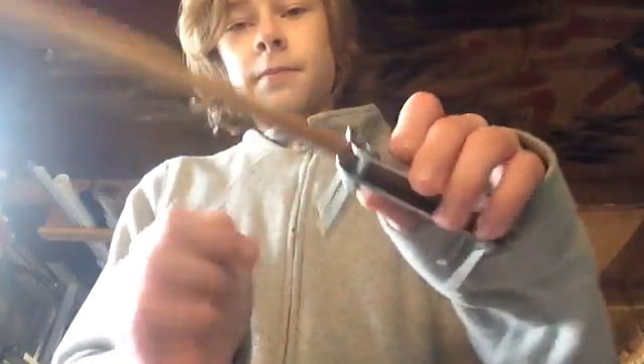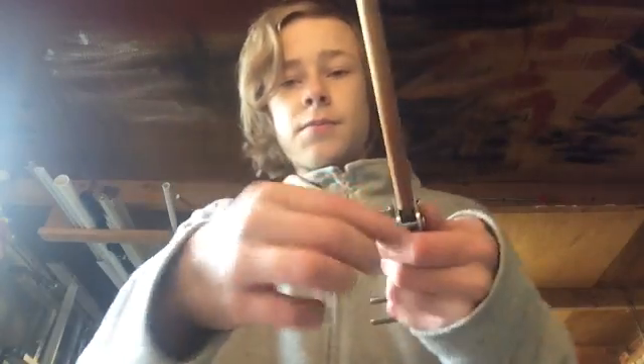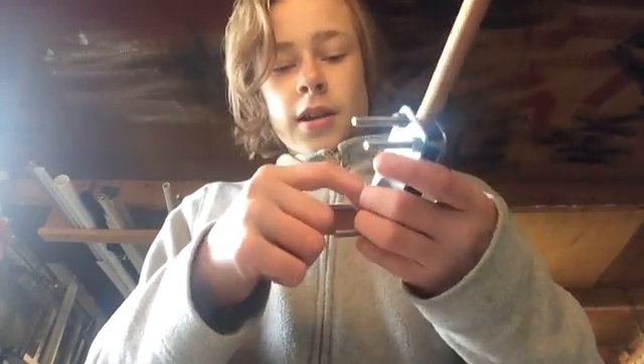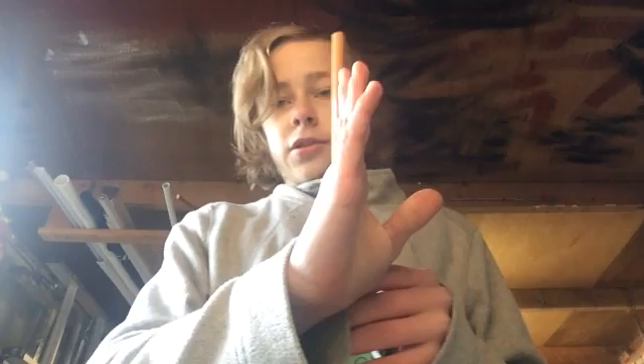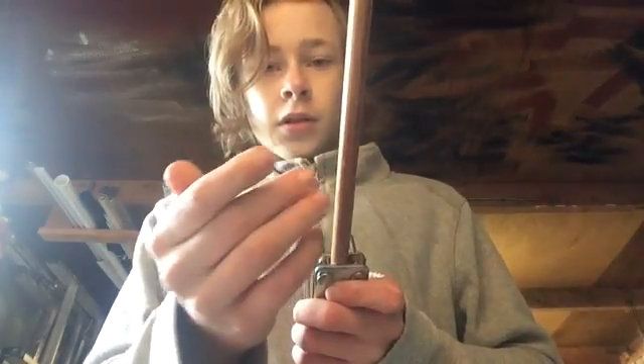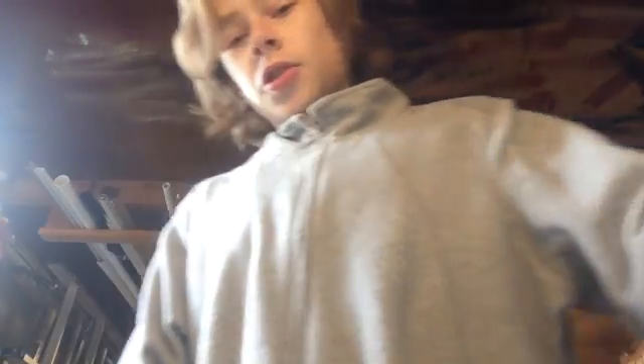I've got these two plates which have countersunk holes — they were a bit too big, so I had to use a drill bit in my Dremel to hollow them out so I could fit the bolts through. Then I tightened them and put a dowel through, then clamped the dowel by tightening the nuts. I checked the dowel is level and straight, so now it's all straight and level. Now I need to trim off these bolts because they're a bit long — I'll trim them with my Dremel.